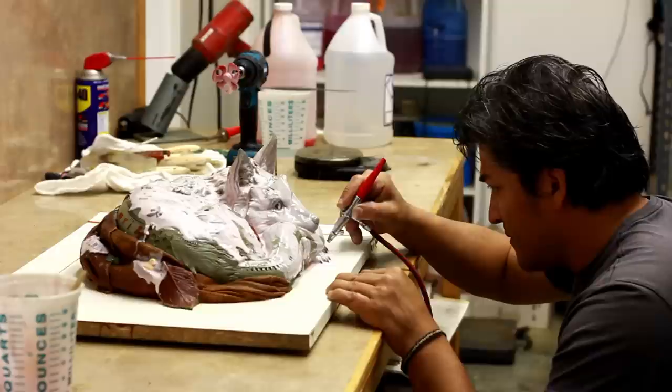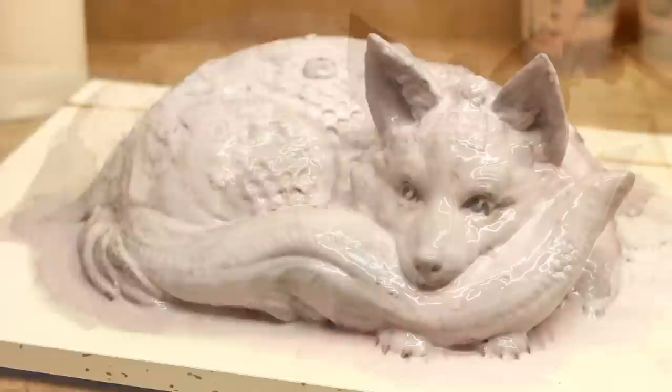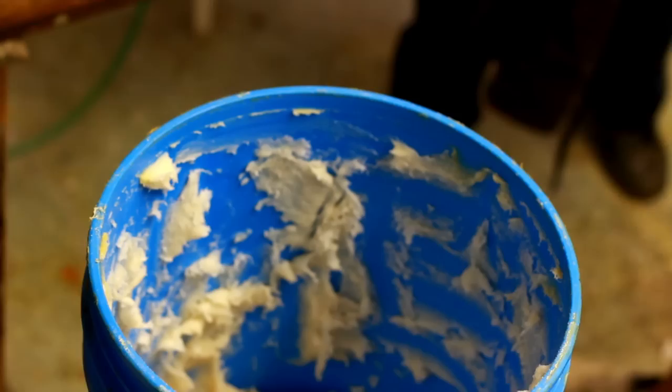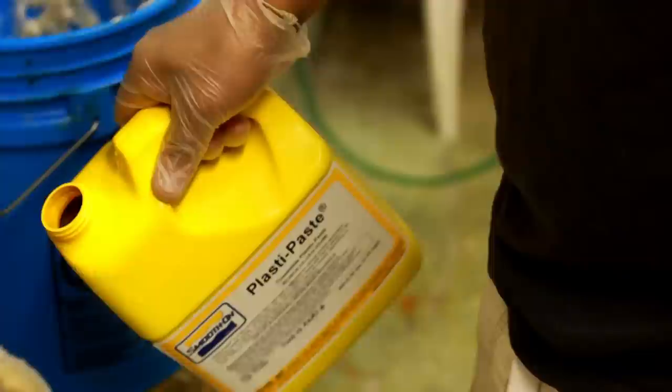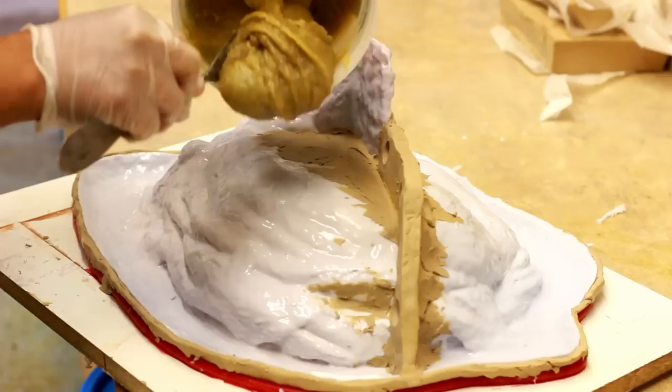The coats happen usually over two or three days. You have to let each coat dry and cure — usually five to six hours at least, if not overnight. After all the coats of silicone are applied, you then put what is called the mother mold, which is either a plaster or fiberglass mold that holds the piece. Silicone on its own would just fall and wouldn't hold the shape, which is why the mother mold needs to be rigid and hold the silicone in place.